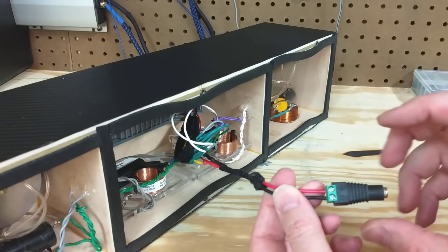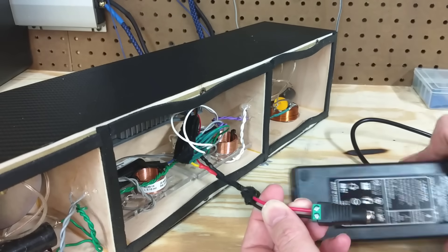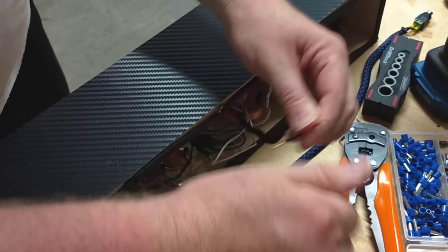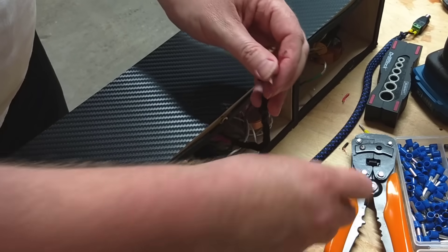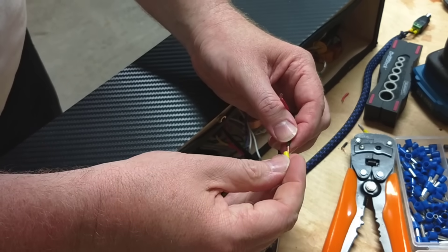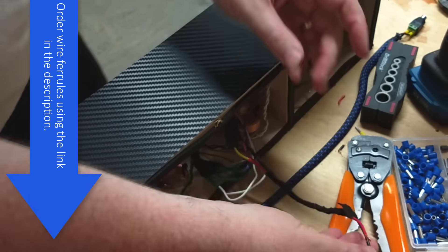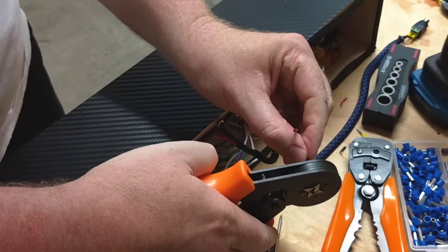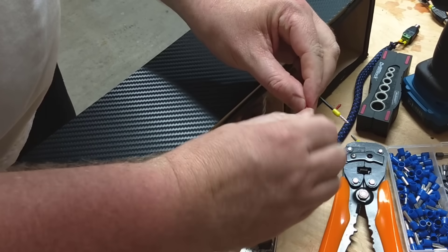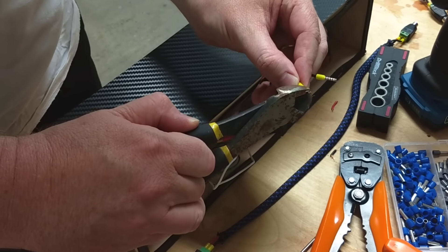I strip the wire back and hook it up with a connector that came with the power supply. I wasn't happy with how that connector turned out because it didn't do a good job of grabbing the bare wire — it wasn't a secure connection. Then I remembered I had a bunch of wire ferrules. You slide the ferrule over the bare wire and use a special crimp tool to crimp it on. These ferrules were a bit too long so I snipped a little off the end, and now I've got a nice secure connection.